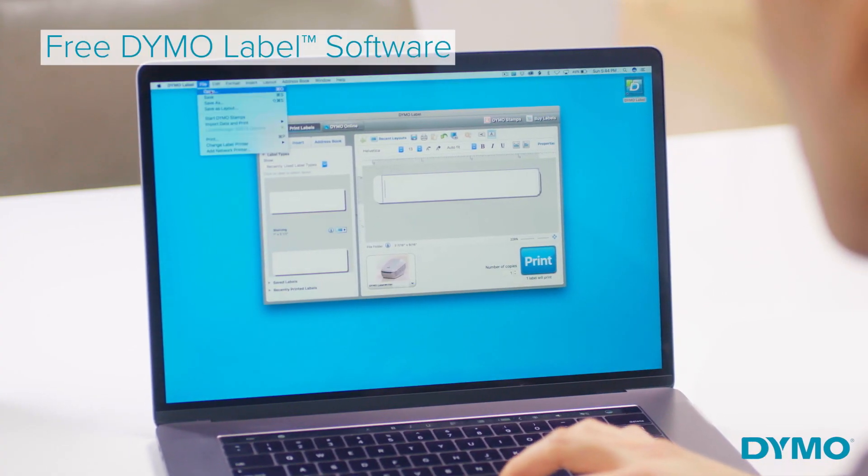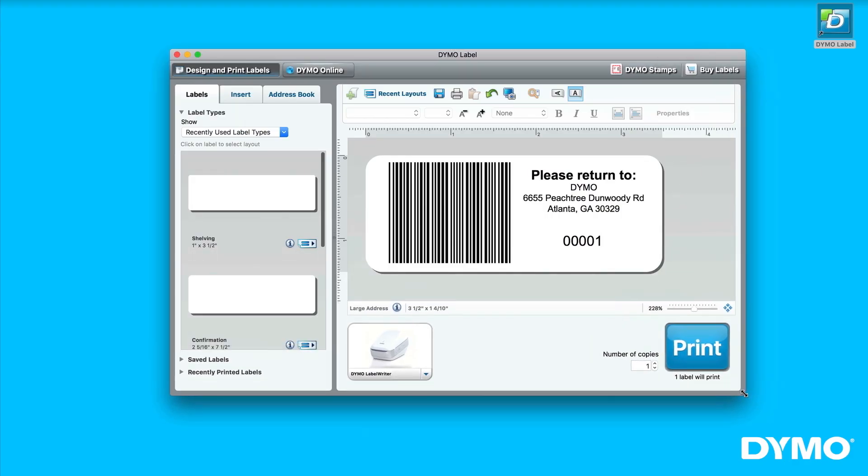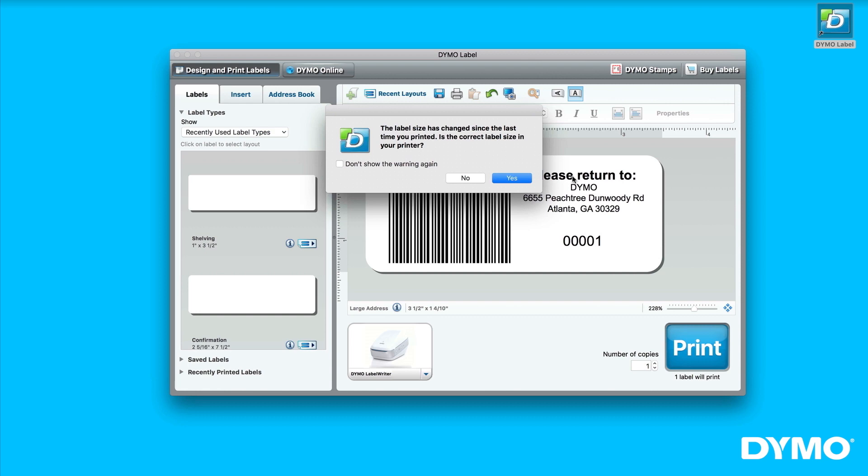Simply download the Dymo Label software, featuring preloaded templates to effortlessly make customized labels for filing, mailing, storage, and so much more.